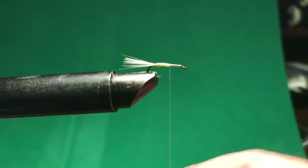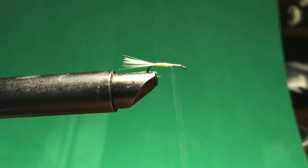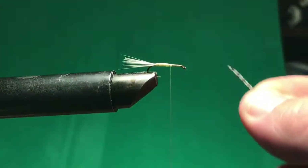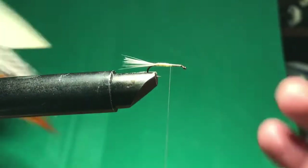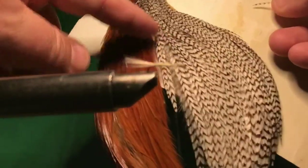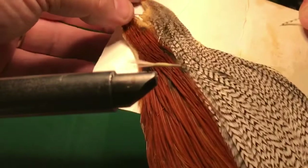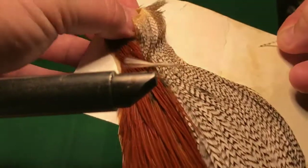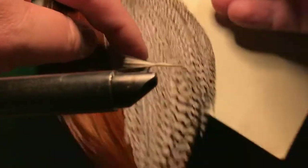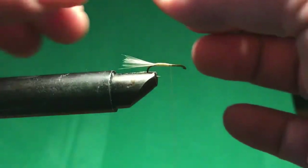I need to tie in my wings first. The wings use the same grizzly hackle I have, just a very small one. These are two separate pieces off of a chicken — from around the head area. Right at the top of the head these feathers are very short, and they get longer as you go down. Depending on the size of fly you're tying, you can choose different size feathers to get a different profile.